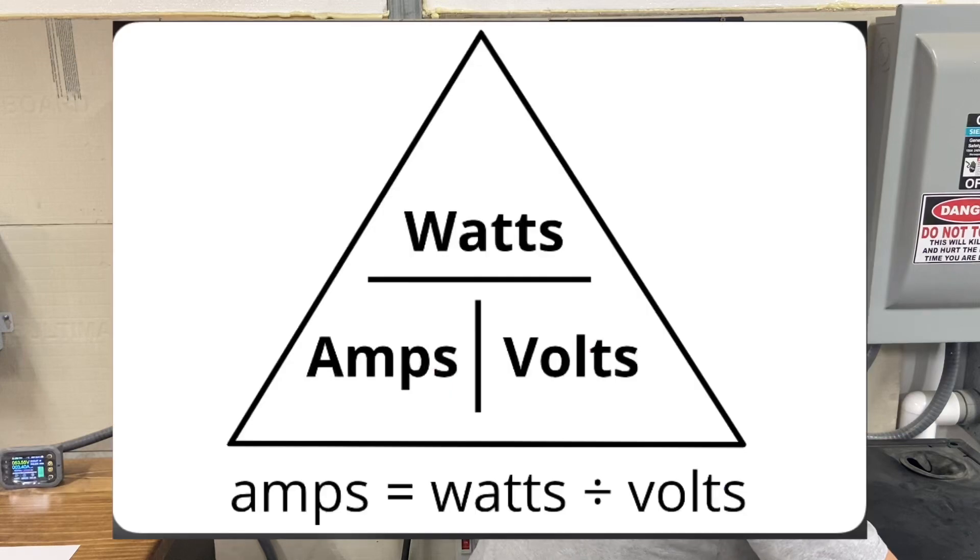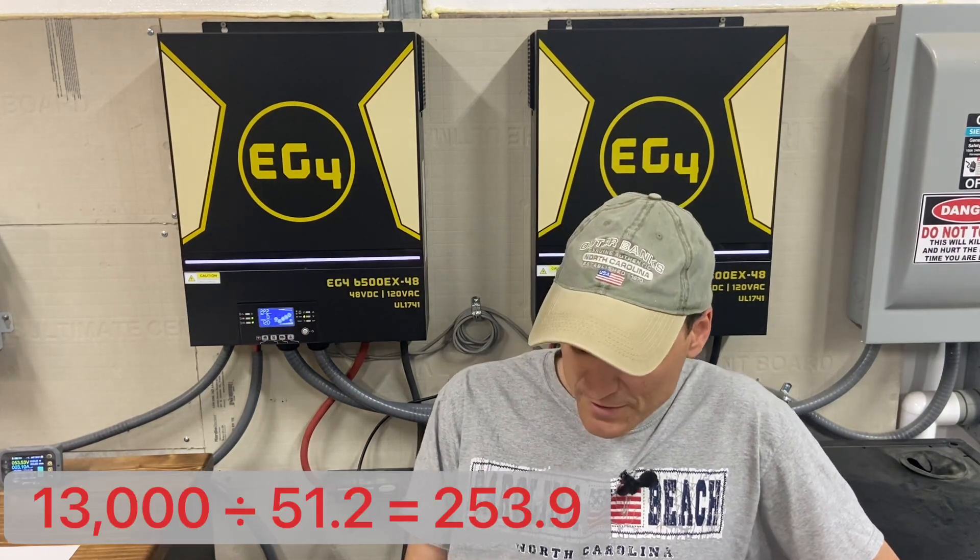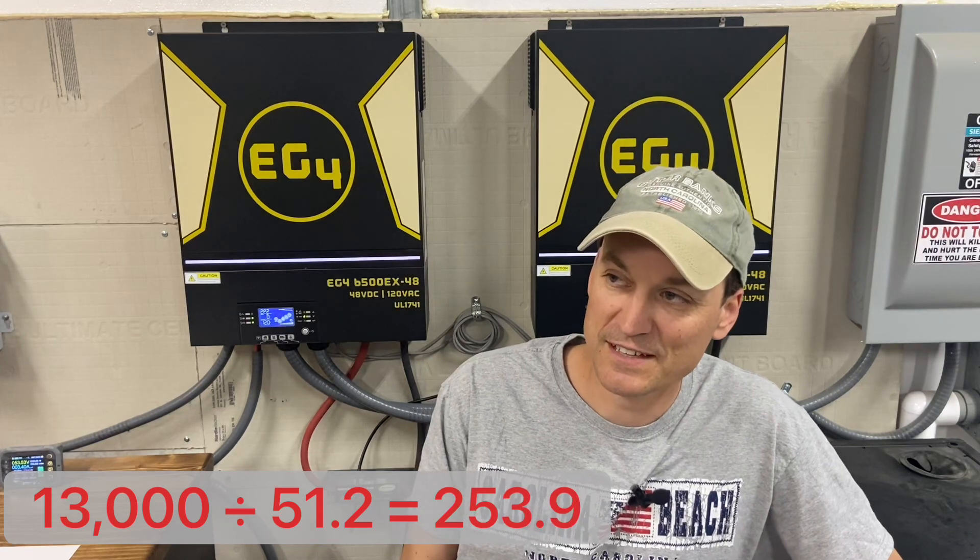The easiest way to do it is to figure out your total wattage — which in my case is 13,000 watts — and divide that by the nominal voltage. The approximate nominal voltage is 51.2V with this chemistry. When you do that, you come up with about 253 amps.